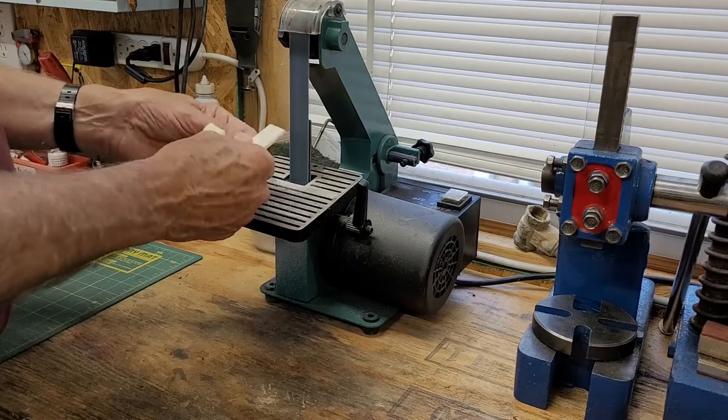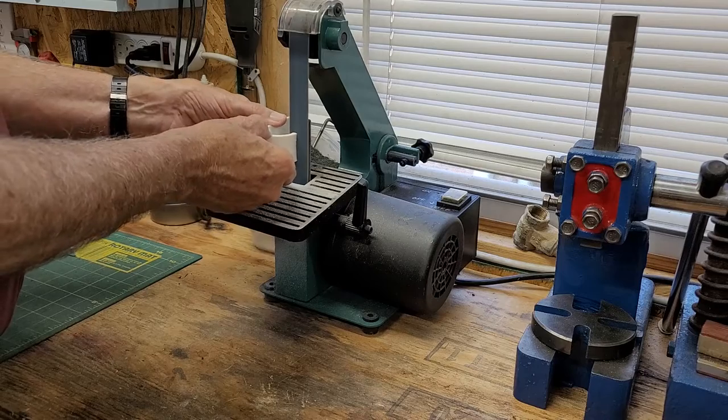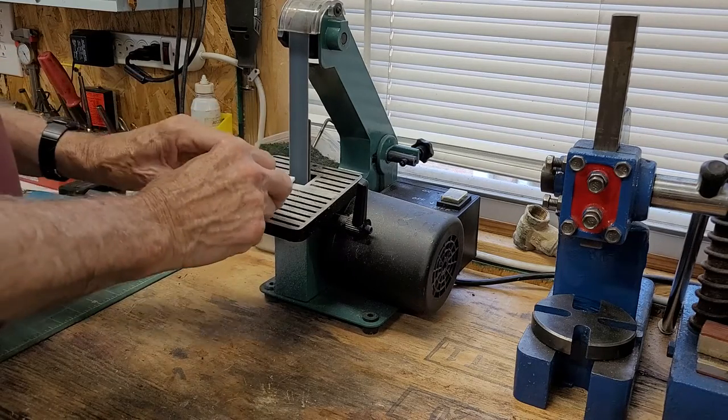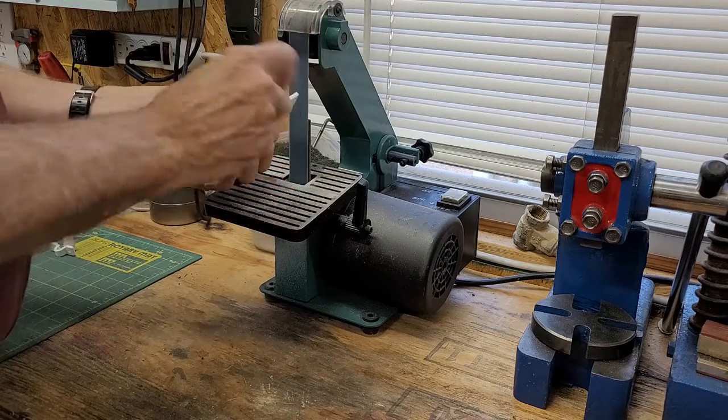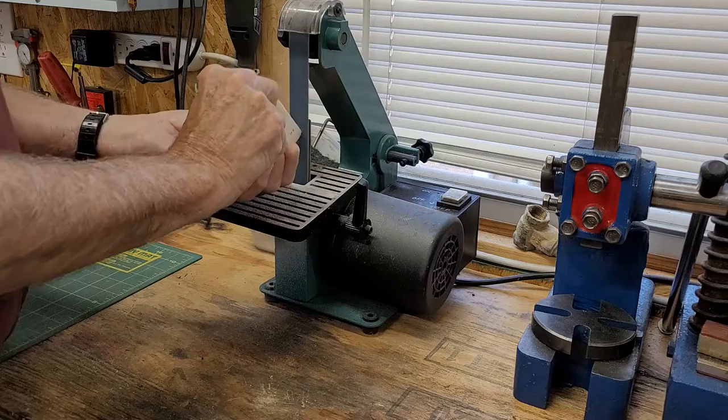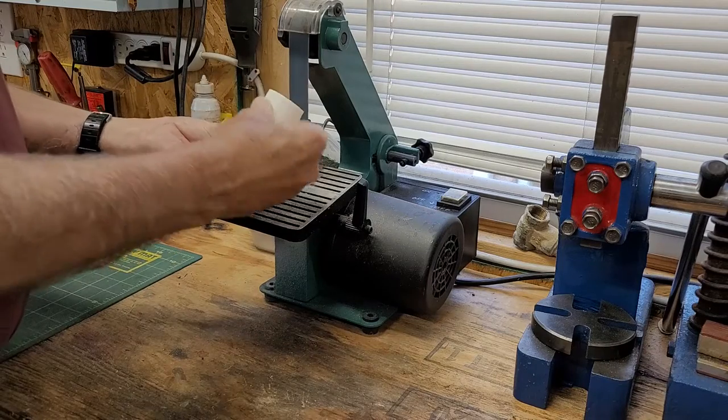Here I'm at the belt sander and I'm just rounding off the edges and cleaning up around the sides a little bit. You can use your own judgment as to how far you want to go with this. I just go for smooth sides, round off the edges a little bit, and at this time they can be painted or used in any way that you want to use them.